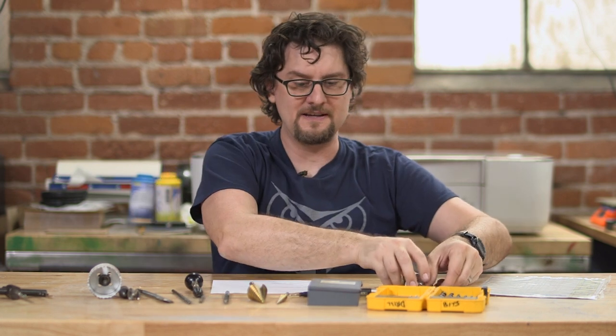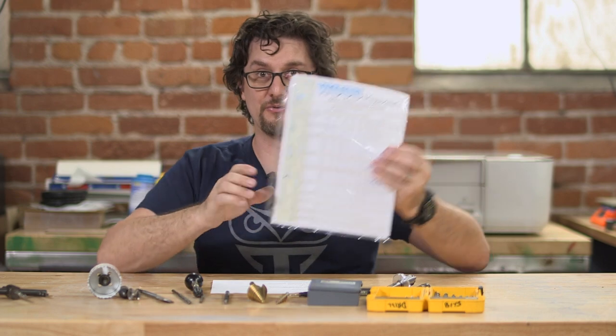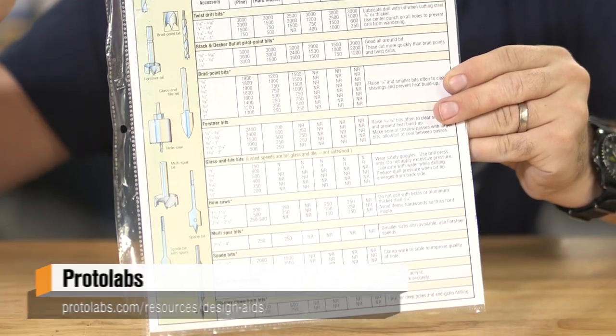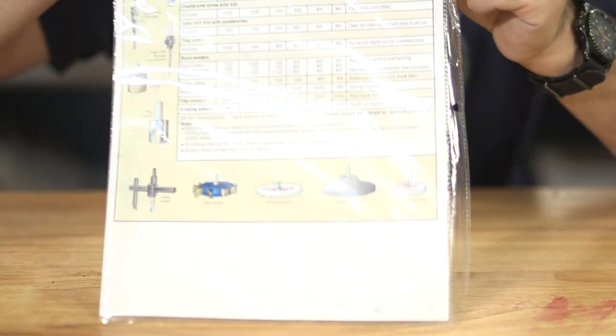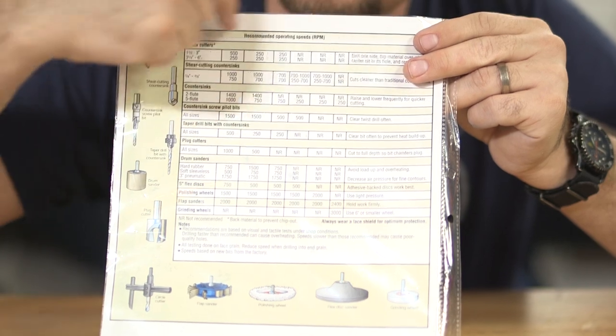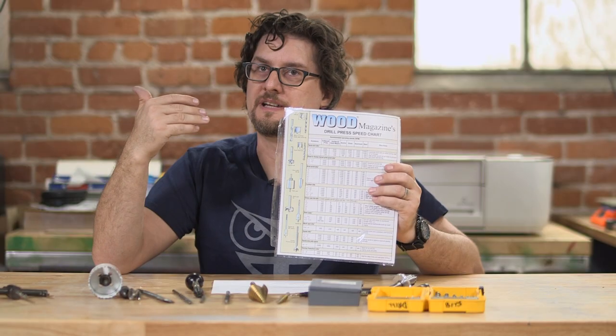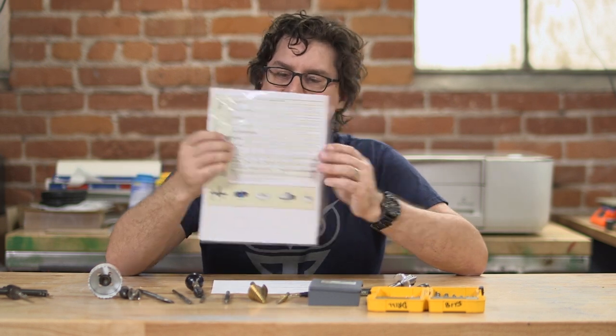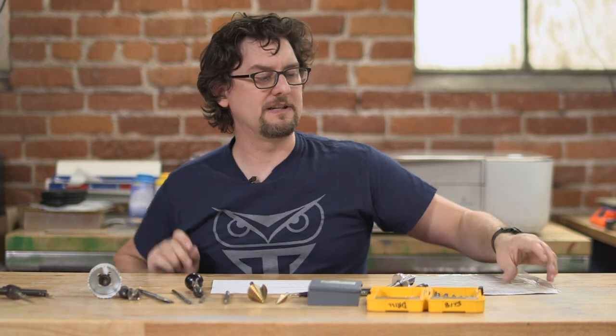I'll put some links for all of these in the comments, including this drill chart which I keep on hand all the time. This particular one's from Wood Magazine and gives you a rundown of all these different drills and recommended speeds, which is super important — you don't want to run too fast, particularly when drilling metal. You want to use a lubricant, and it kind of gives you a rundown of that. I have it hanging by my drill press for reference. If you have any other particular favorite drilling or hole-making mechanisms, please let us know in the comments, and we'll see you next time for the next Shop Tips.